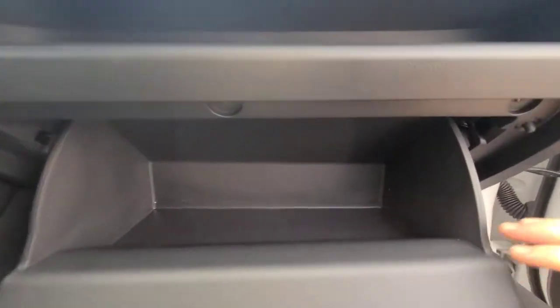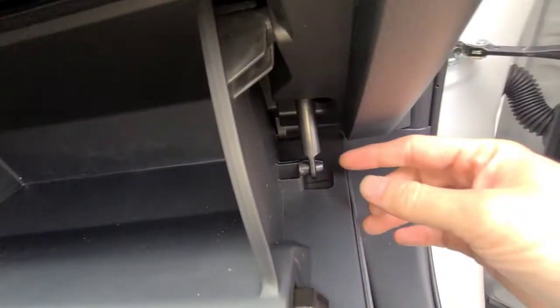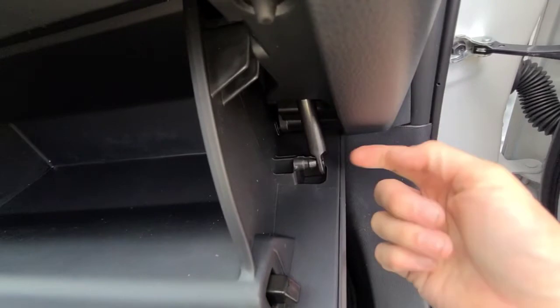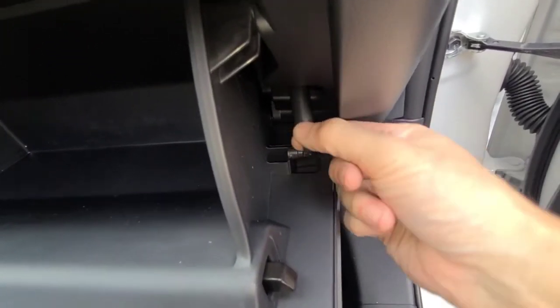It's going to be behind your glove box. Your first step is going to be to disconnect the damper here. All you're going to do is pull on it and it'll disconnect — it's kind of clipped on there.